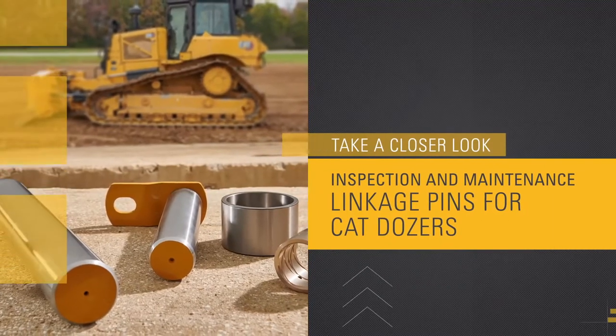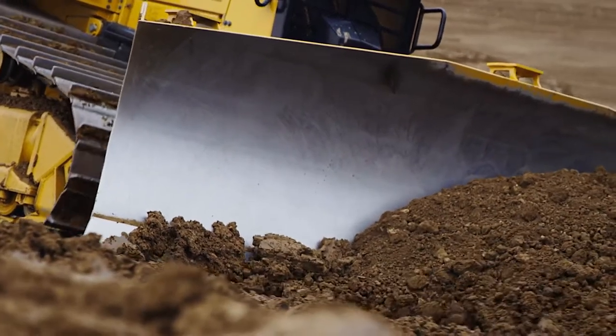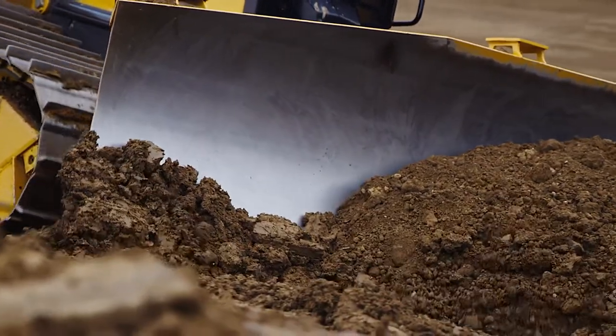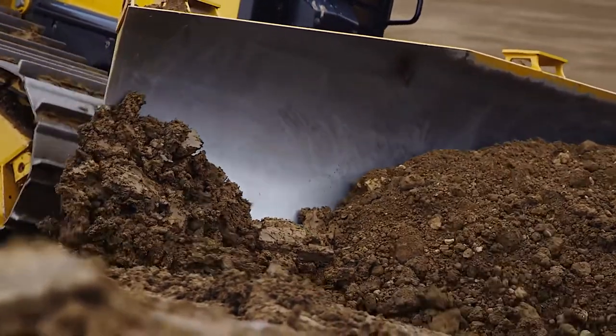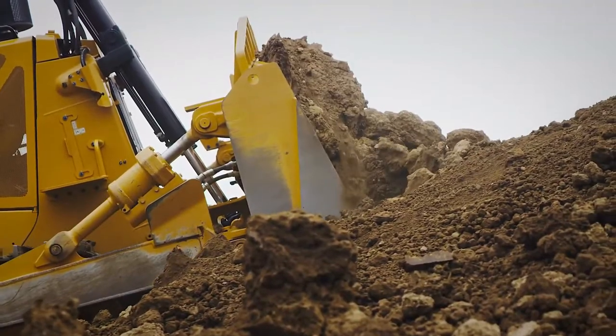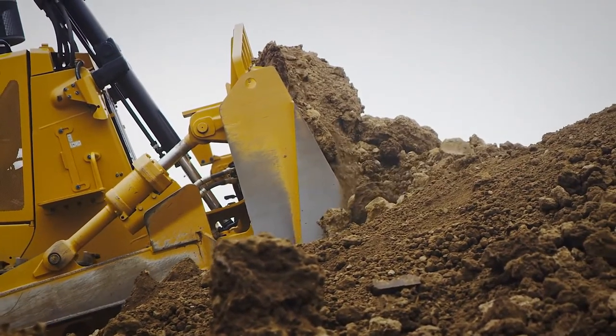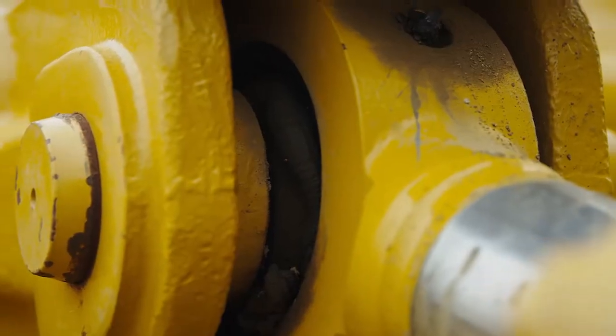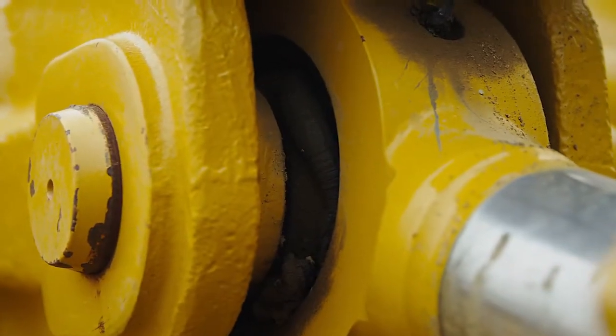The pin is what links the dozer controls to the blade, and obviously the blade to the tractor as well. Performance of those pins is critical to make sure that the blade is penetrating into the ground as effectively as it can. It reduces slop for grading applications, giving that dozer the best performance possible because of that nice, tight pin joint, which is the way that the dozer was designed.